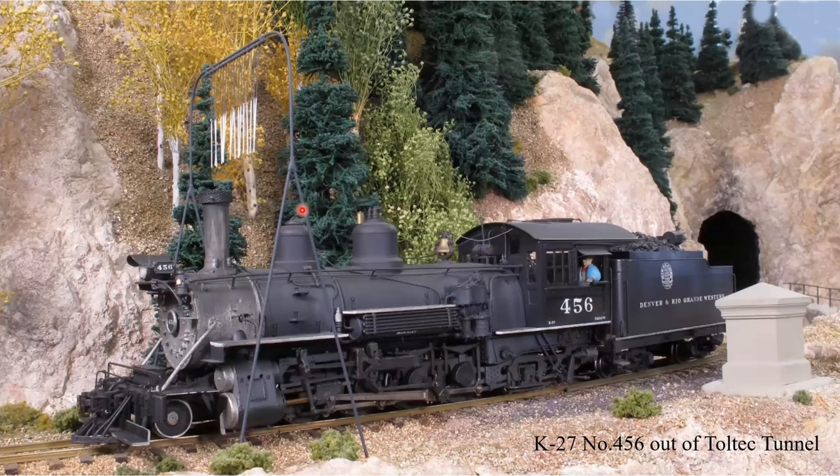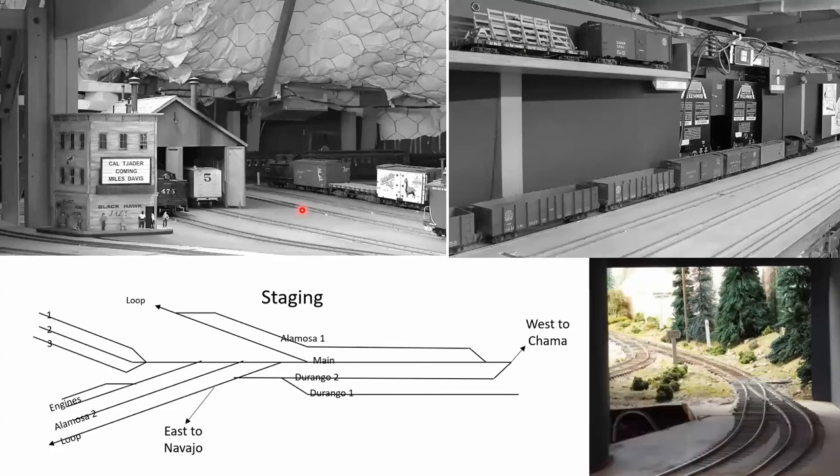Back downgrade, this is engine 456, which we saw getting ready to turn on the Y earlier, and he's headed downgrade out of Toltec Tunnel passing the Garfield Monument. At this point we take a tour downstairs to Staging, which is below Flint. There's a loop that comes around into a loop for reversing trains — that loop is used regardless of whether trains are coming in from Navajo or from Chama.